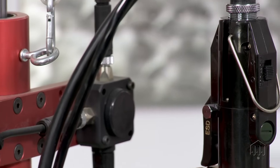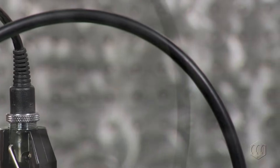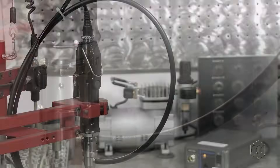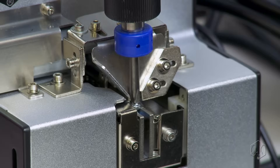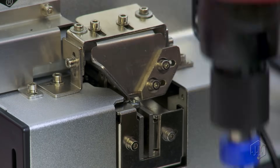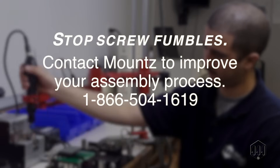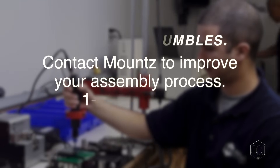Or, the power tool can be equipped with a vacuum adapter kit. Using a screw presenter can improve assembly productivity time by nearly 50%. Stop fumbling with screws and take steps to improve your assembly process today. Contact a Mounts specialist to see how we can help you.